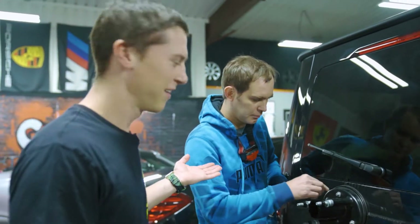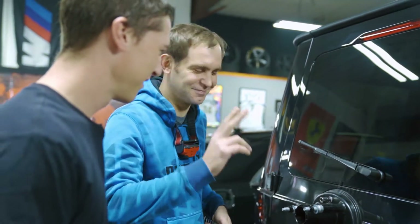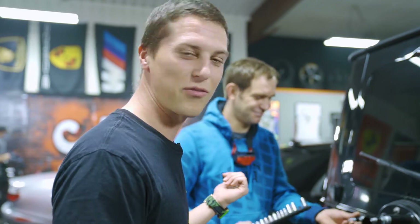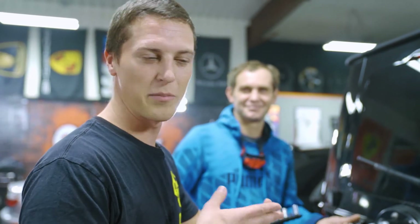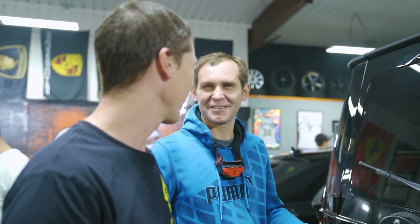So this is Alex. He just joined our team like three days ago but he's a super good mechanic. He's been working with BMWs for 15 years - engines, transmissions, interiors, electric, every single thing imaginable. So he's super super helpful.